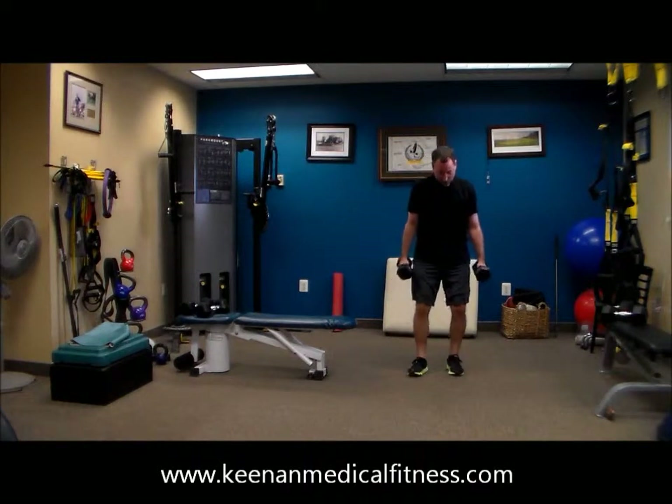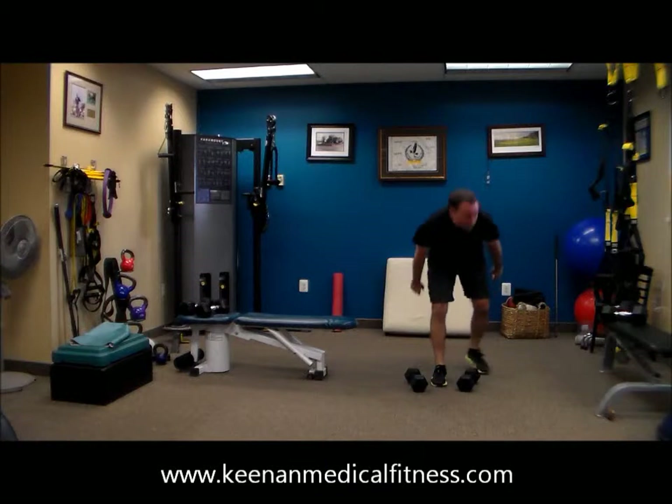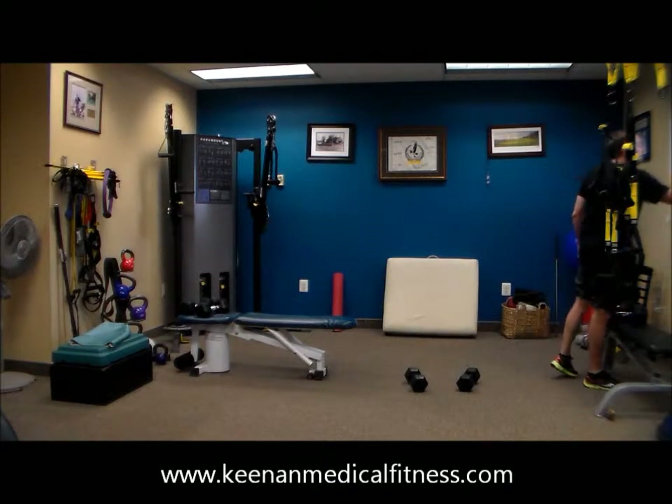20 seconds, 19, 18. There you go — that's the way to rest. We love it when you rest.